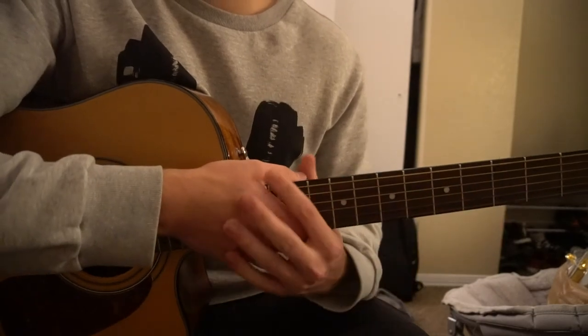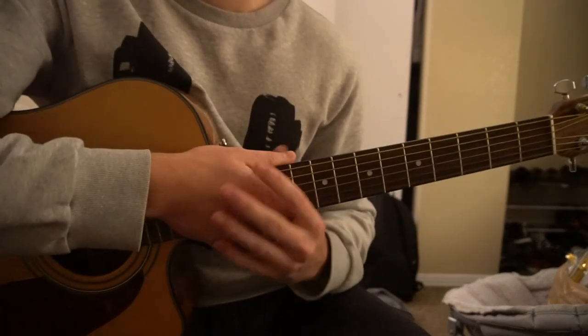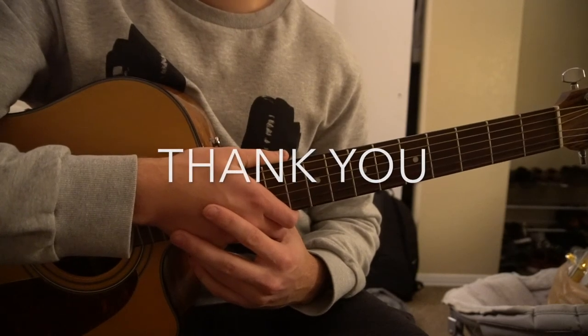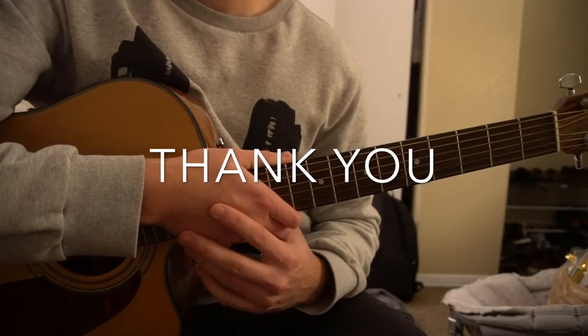That chord progression is what's played throughout the entire song. That's all I'll be teaching you in this tutorial. If you have other questions, go ahead and comment below. If you'd like to see more tutorials, please subscribe to my channel — thank you for watching.